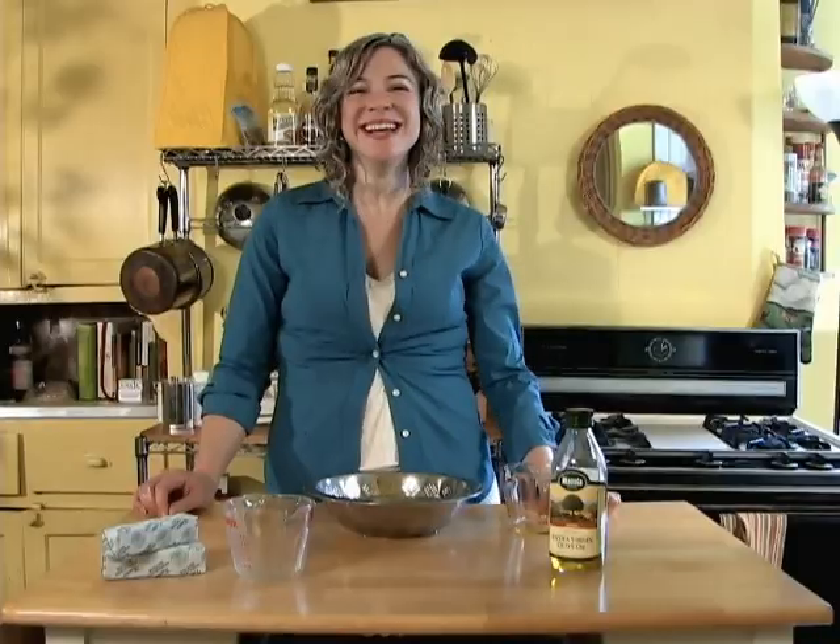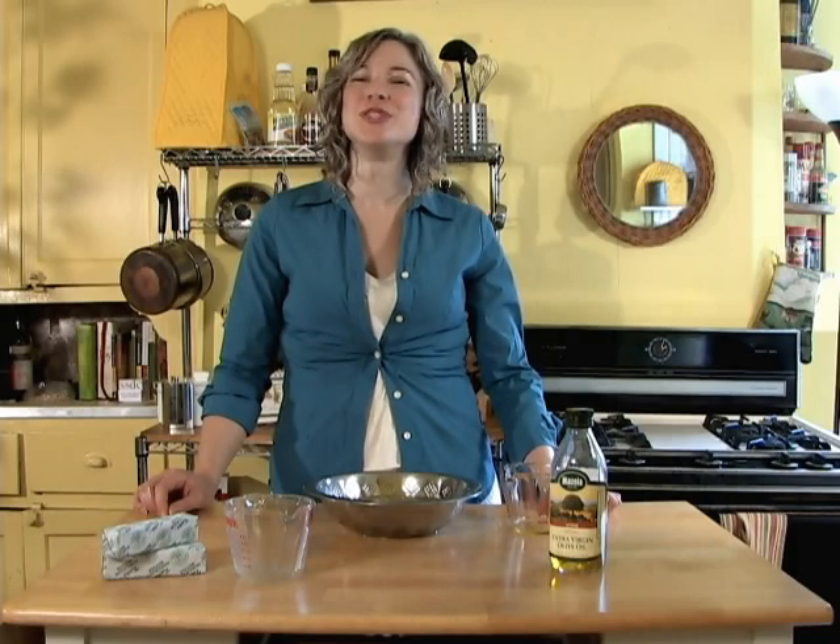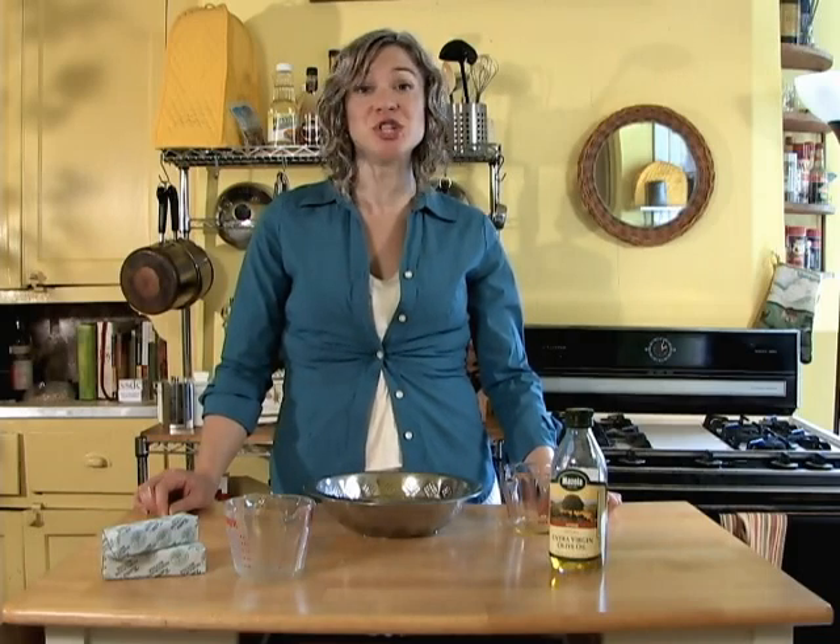Now, I have got to go, y'all. I have got to date in that there tub with this here pie. But as always, I want to wish you best dishes from my kitchen to yours.